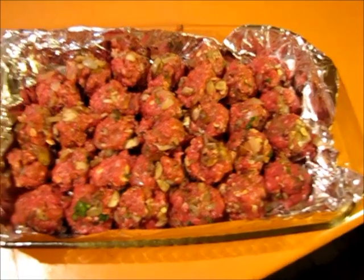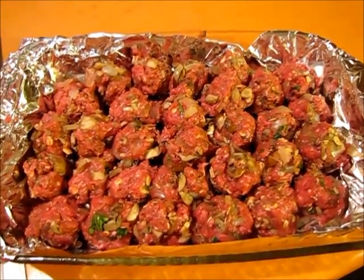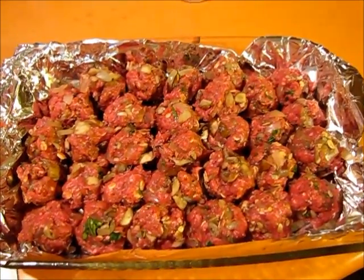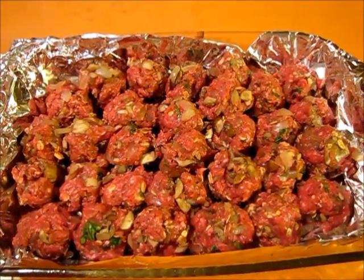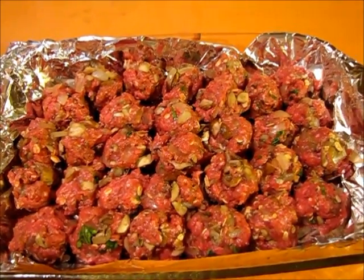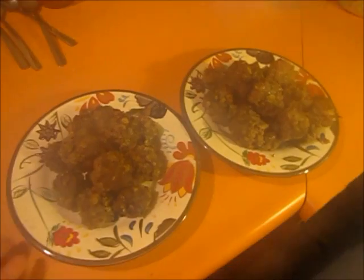Here are my meatballs and I'm going to put them in at 375°F for about 35 minutes. I'll check them and see — they may need some extra time. When I come back they should be cooked.